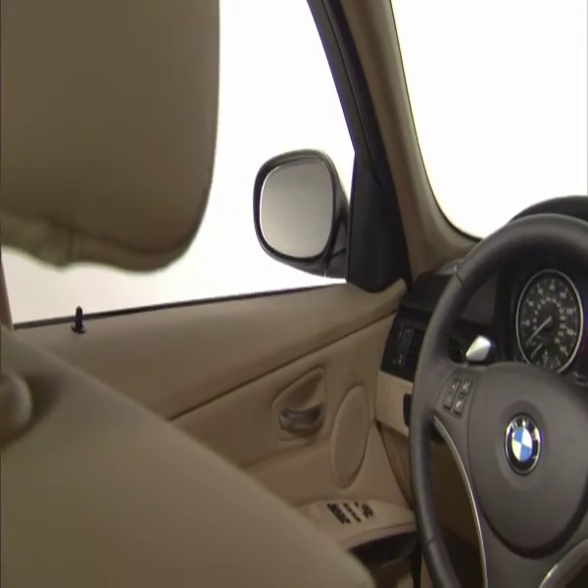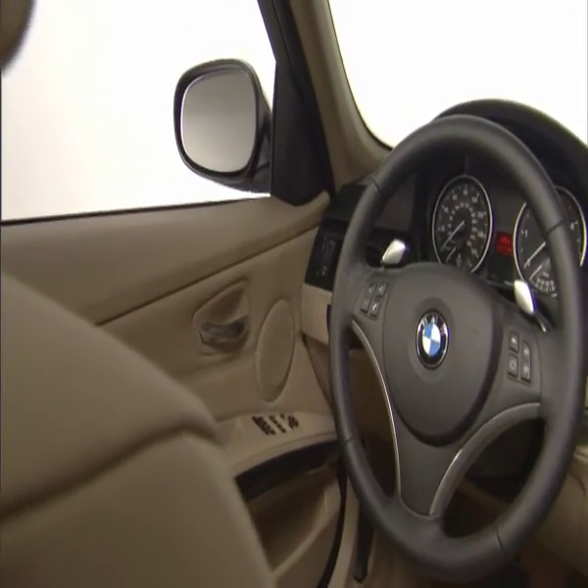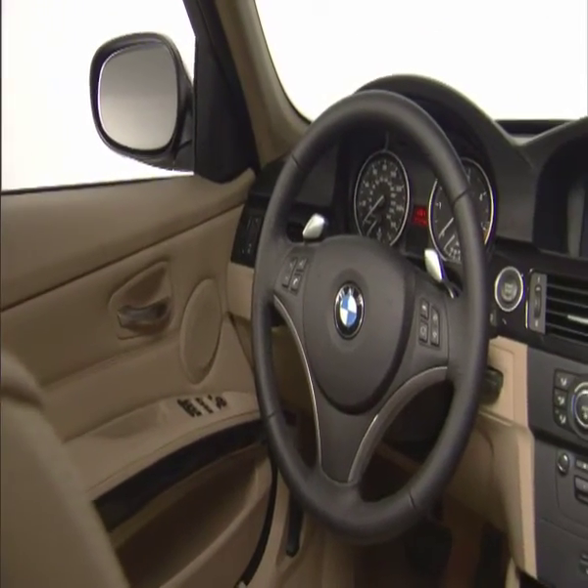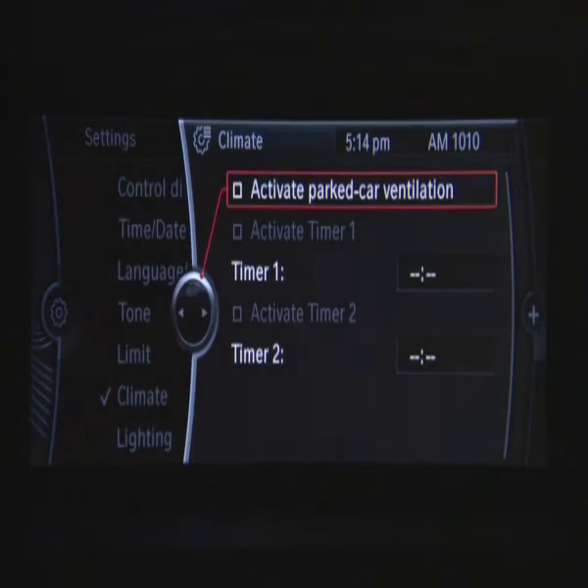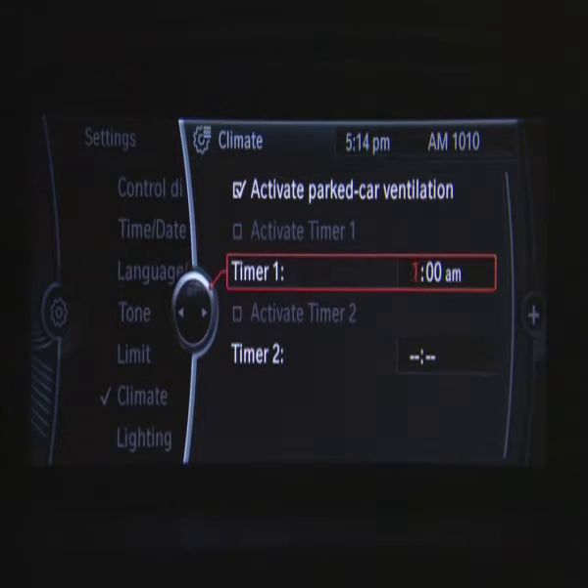Available with the optional iDrive system, Parked Car Ventilation provides ventilation to the passenger compartment of your 3 Series and lowers its temperature if necessary. Two different switch-on times can be pre-selected through iDrive. The system can also be switched on or off directly.